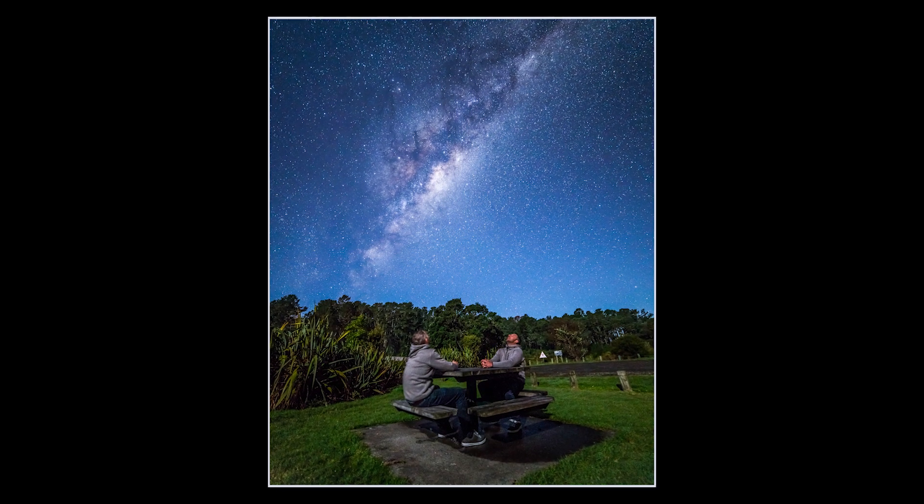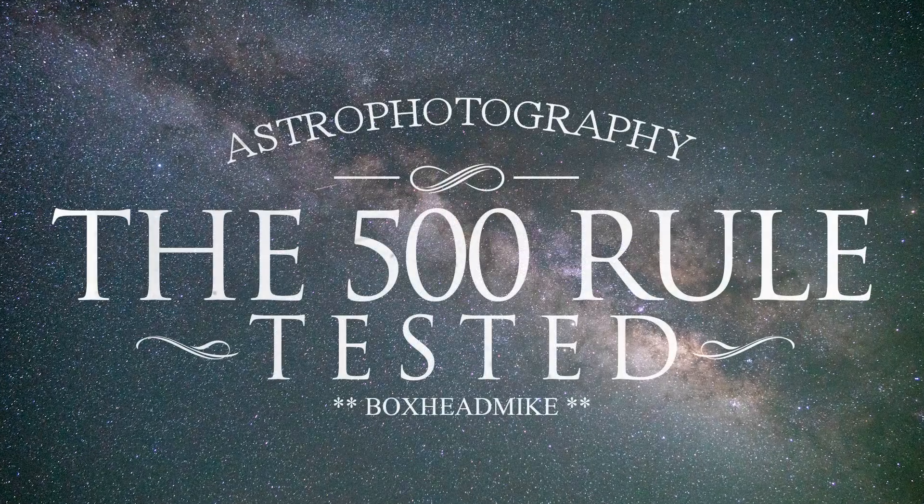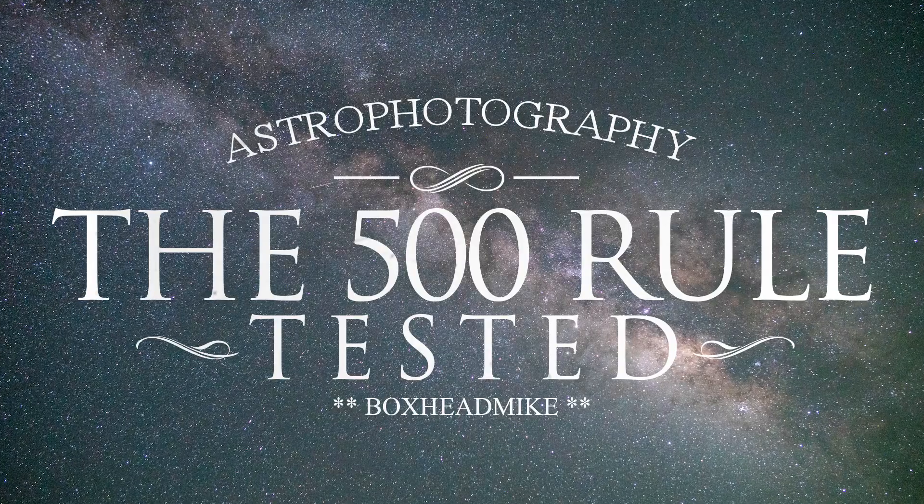Today I'm going to put the 500 rule to the test. If you're not sure what the 500 rule is, it's basically a calculation to work out how long you can keep your shutter speed open for before the stars start streaking — so instead of the stars looking like round circles they start looking like ovals. If you're not sure how to take photographs of the stars but want to learn more, click on the i in the corner; this will take you to one of my videos taking you step by step through the process.